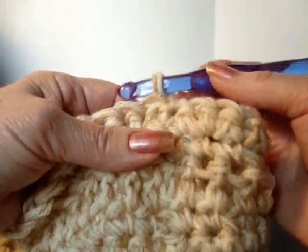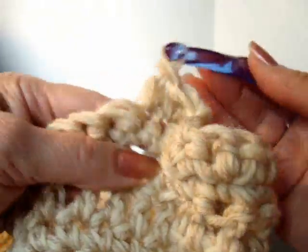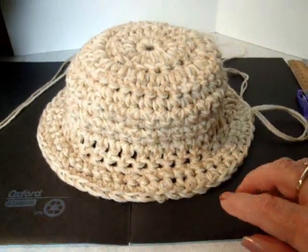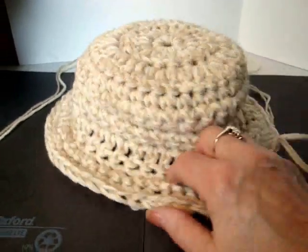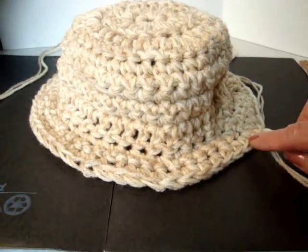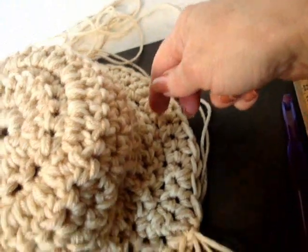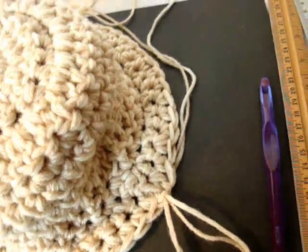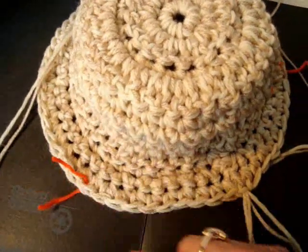So I'm going to chain 1 and turn. Single crochet in each stitch around. Continue all the way around. I've completed my row of 1 single crochet in each stitch around. The hat is beginning to form a brim. Now I don't want the brim to get too large. So now I'm just going to make single crochets for 10 stitches, and then make half double crochets in all the stitches around until I get to 10 stitches before my slip stitch, and then make single crochets again. I've counted 10 stitches on each side of the fasten off stitch and put a little piece of yarn in to mark these stitches.